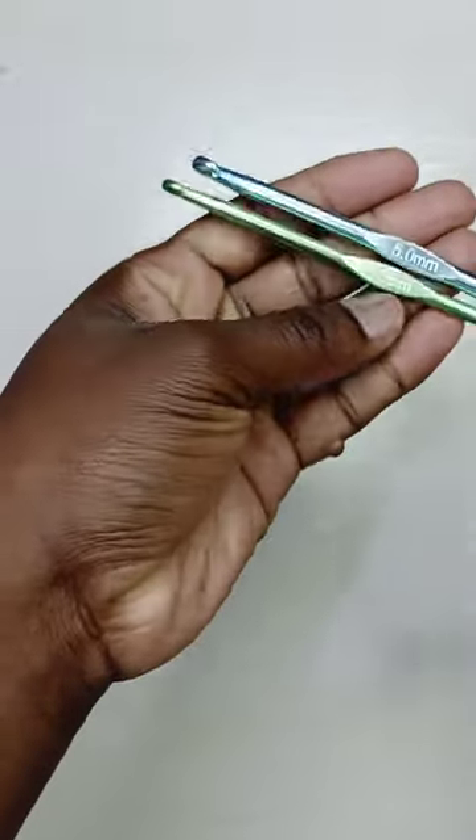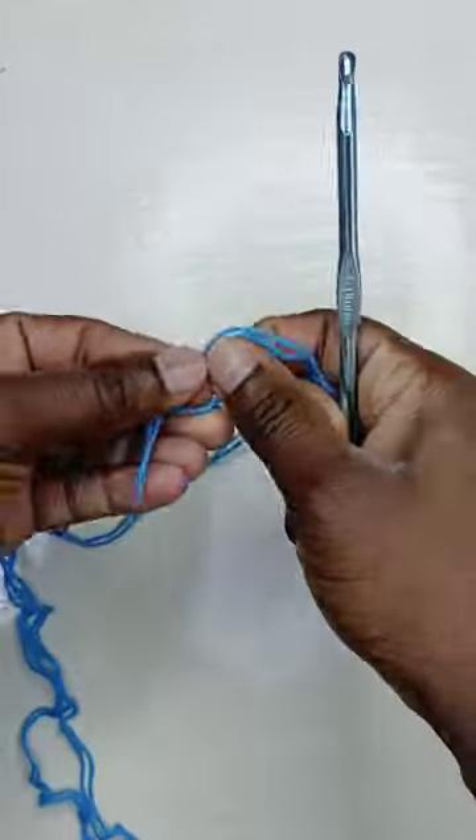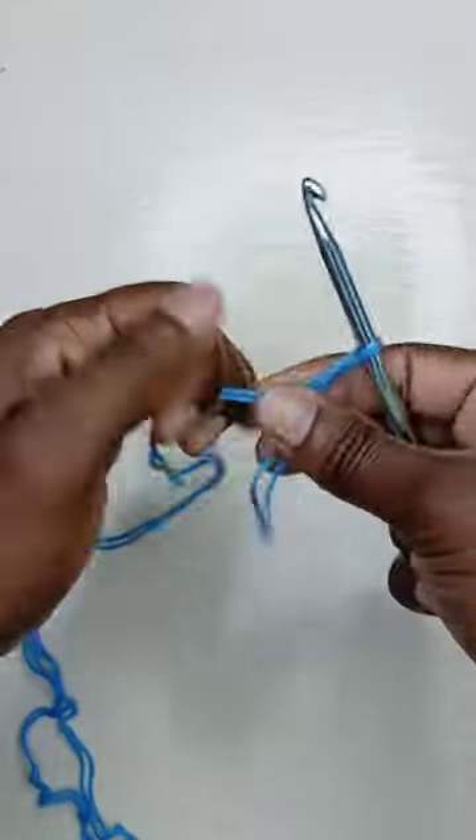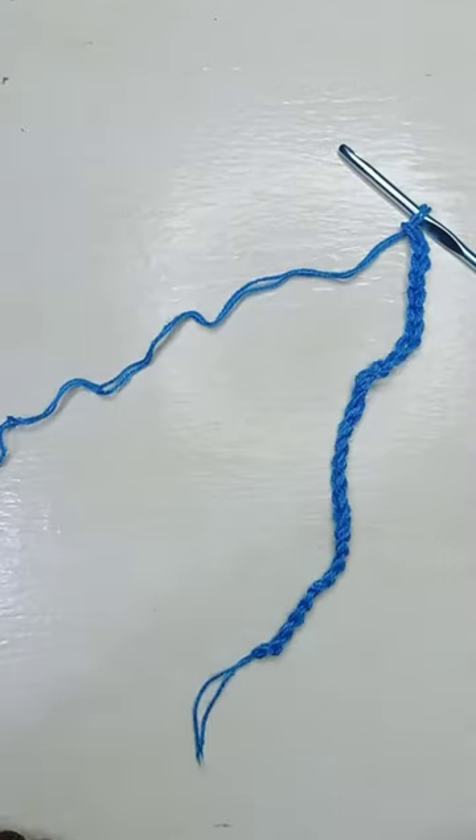To achieve the ribbing, we'll be using two sizes of crochet hook — a larger one and a smaller one. I'm using a five and a four, so grab the five, or the larger one in your case, and make that foundation chain as long as you want your crochet garment to be.